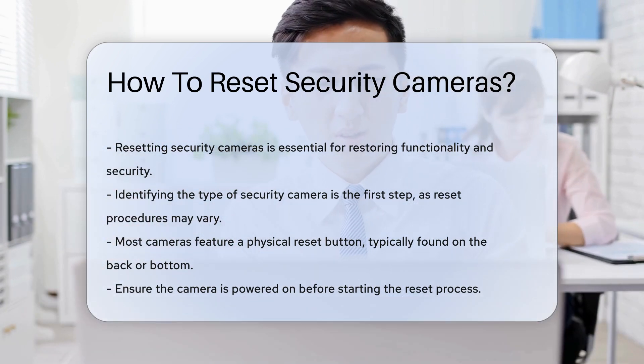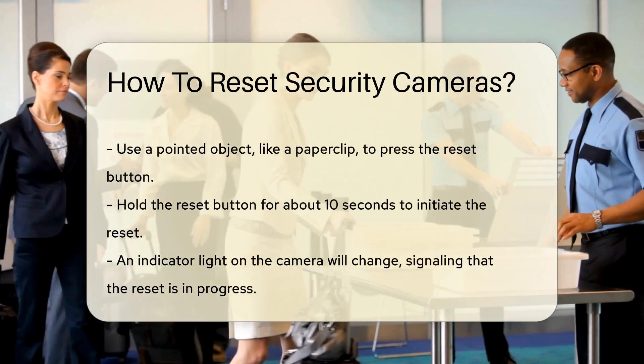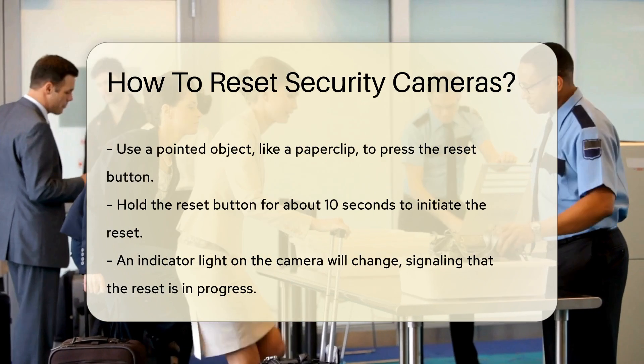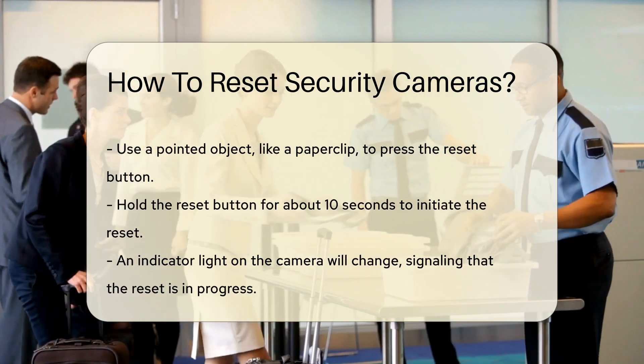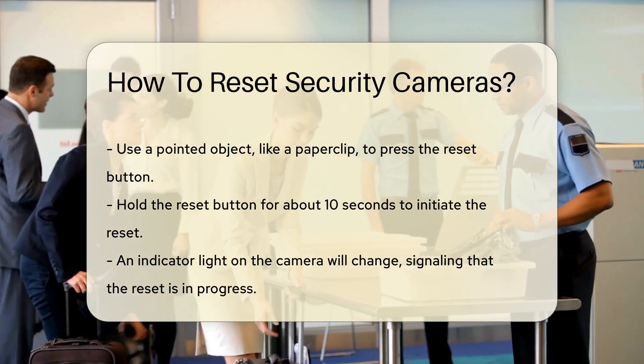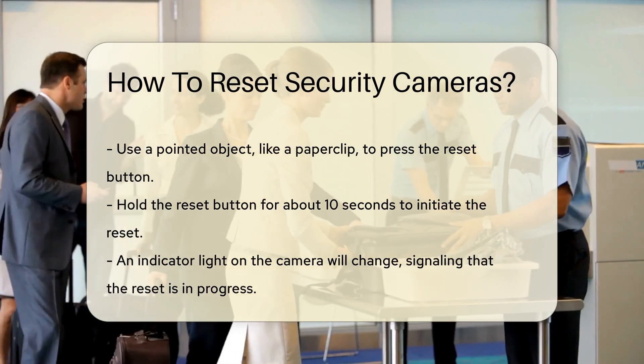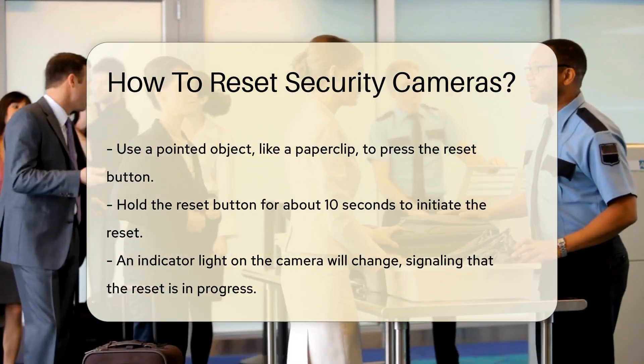To begin the reset process, ensure the camera is powered on. Locate the reset button and press it using a pointed object, like a paper clip. Hold the button for a specific duration, usually around 10 seconds. You will often see the camera's indicator light change, signaling that the reset is in progress.